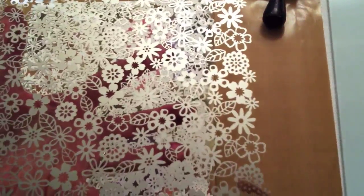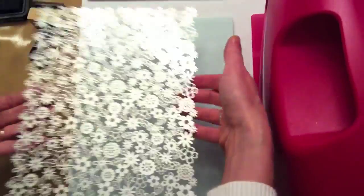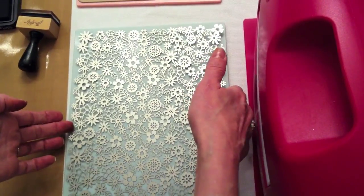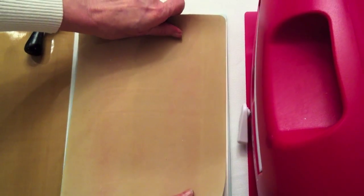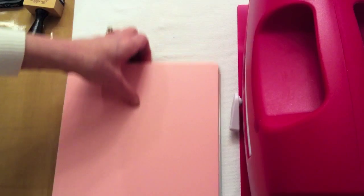Now while you have the impressibility and it's got ink on it, let me show you how to letter press with this. What you do is use your base plate, then place your impressibility down, your piece of paper on top of that, and then your embossing mat and then your embossing plate. And that is your sandwich.